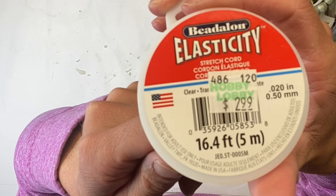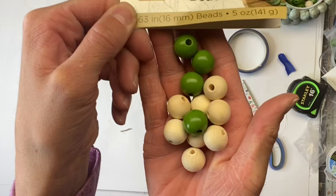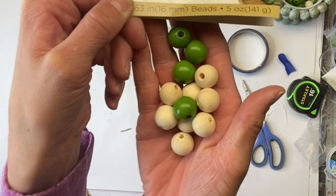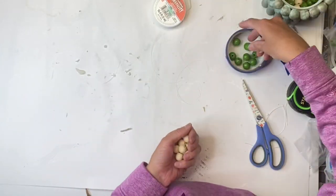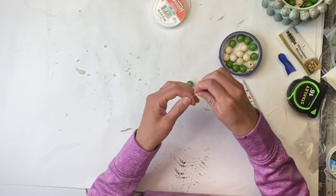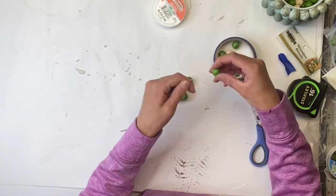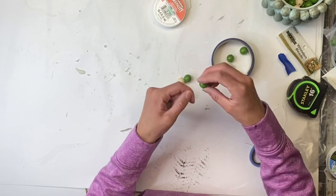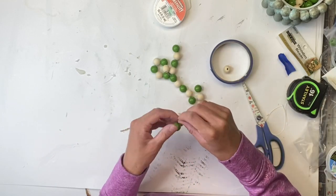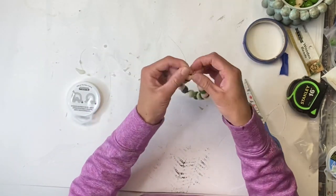The second option uses stretch cord from Hobby Lobby — it was $2.99 for 16.4 feet. I have some 16 millimeter wood beads — I'm going to use some colored and some natural wood ones I got from Walmart. I'm going to take 10 colored and 10 wooden and string every other one onto the stretch cord. I recommend using something stretchy, but if all you have is jute, that should work as well.